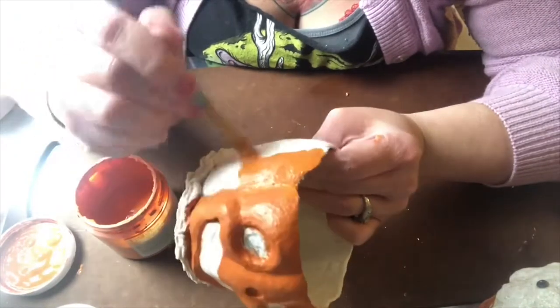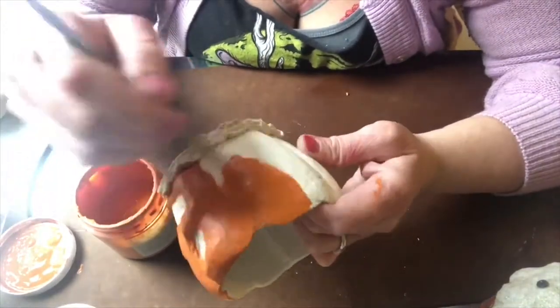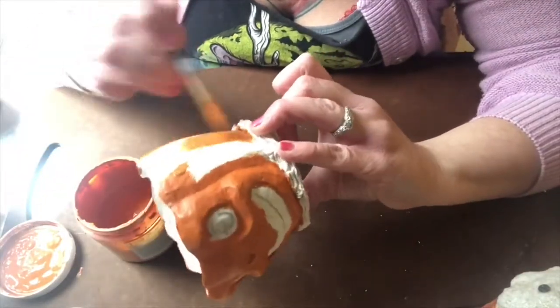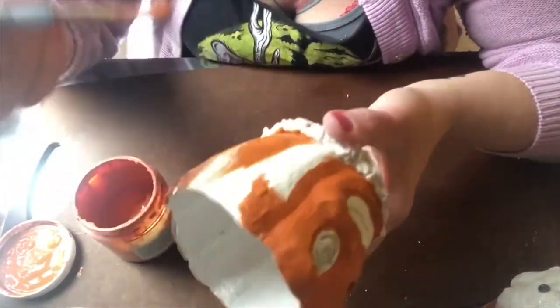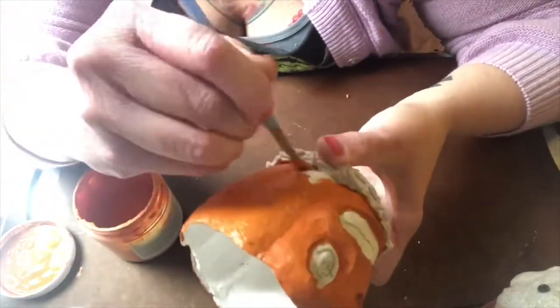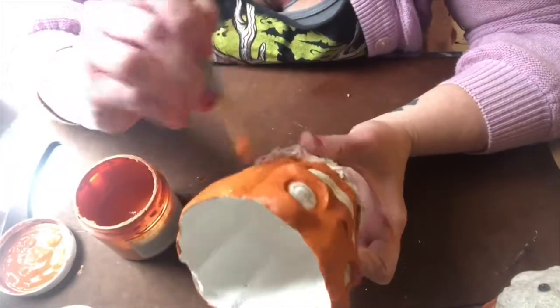This is the messiest part. Once I get the main body of the pumpkin painted, it's time to start working on all the finishing details.